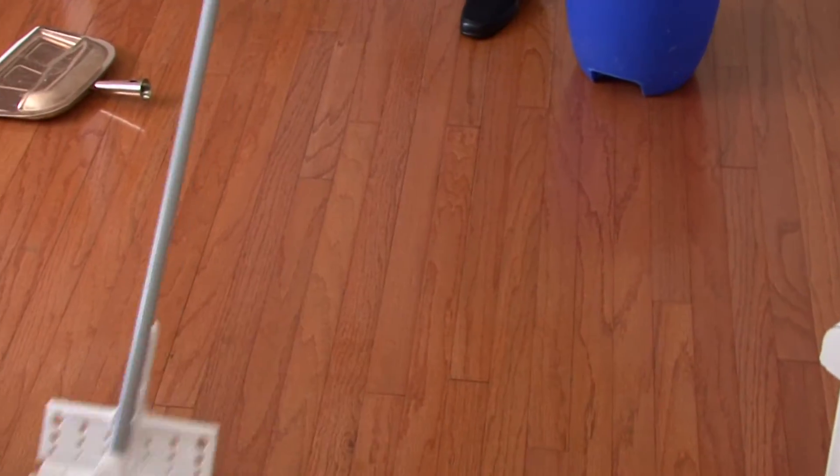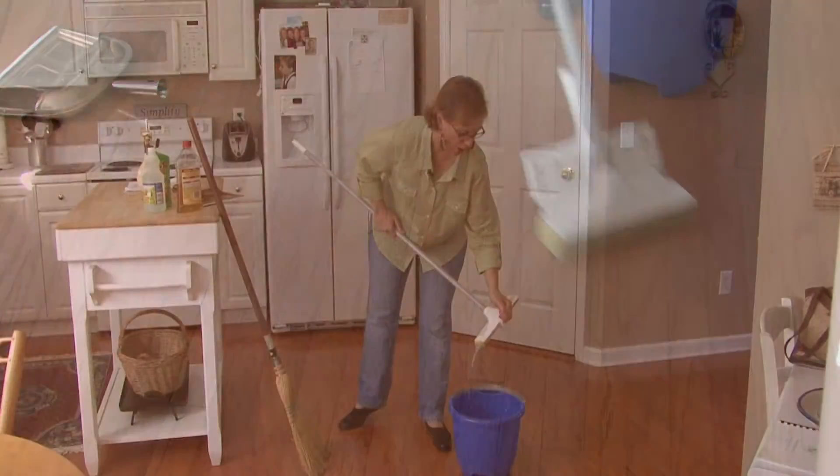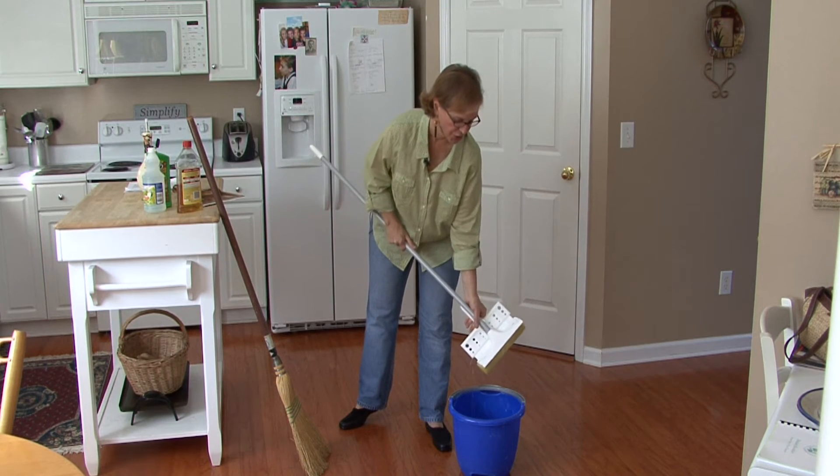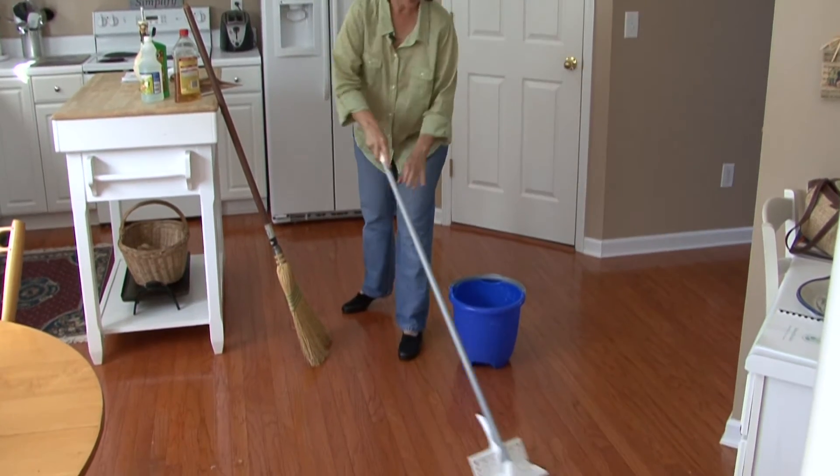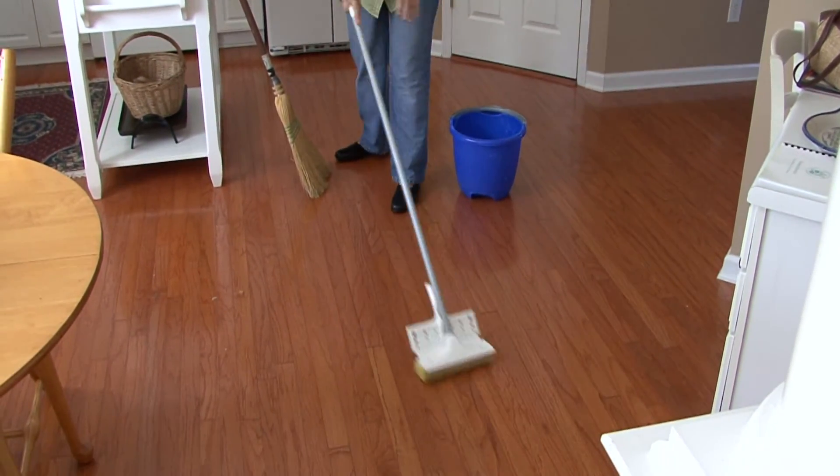Since we're using an oil hardwood floor you want to be sure that you wring your mop out very well, and then you go back and forth across the floor.